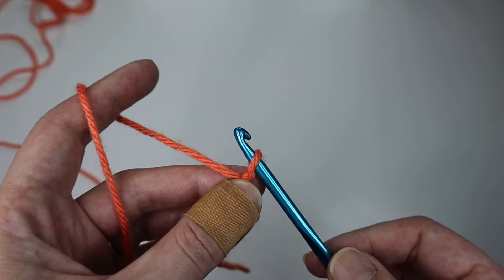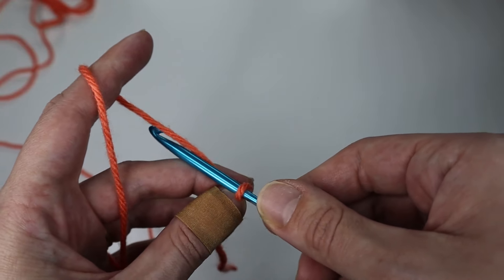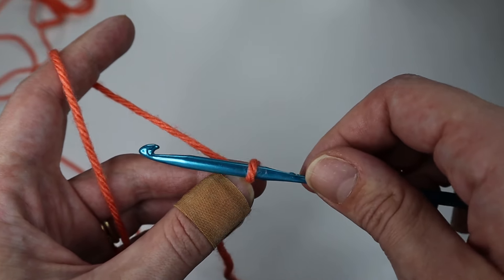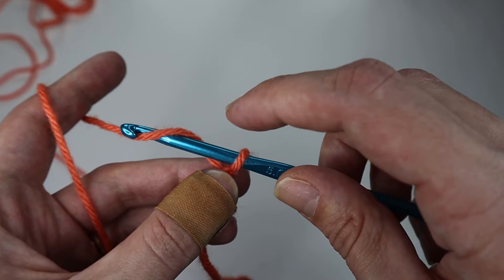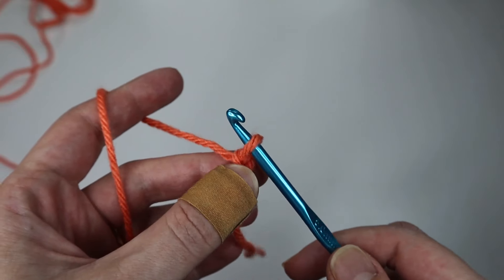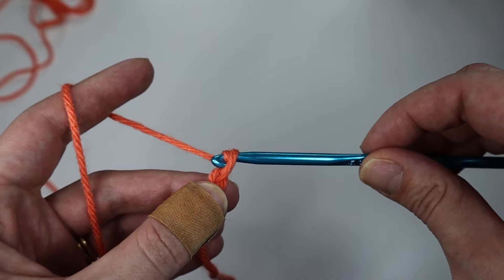To begin, you will chain up four or you will create a magic ring. To chain, you'll go under the yarn and hook it — that move is called a yarn over. Whenever you yarn over, you just go under and hook it, then pull through the loop on the hook and that is a chain. You will do that three more times.